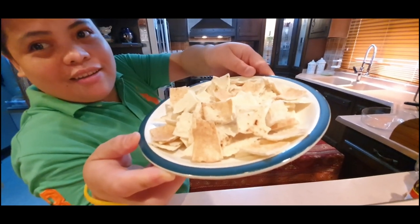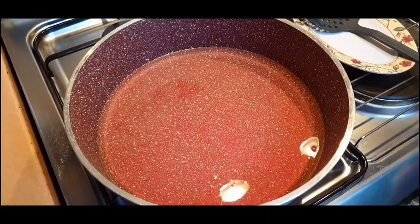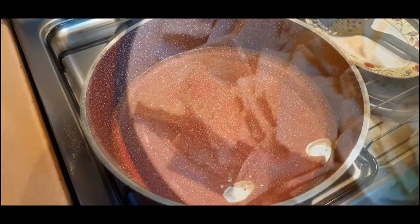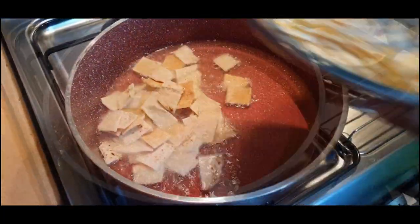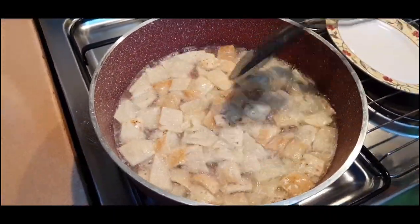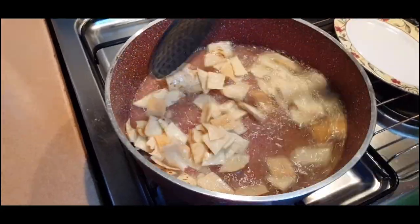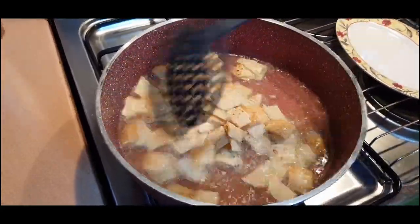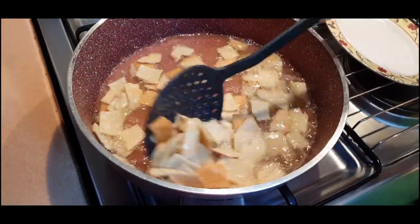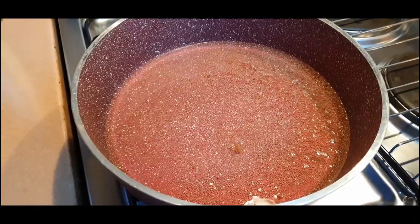What is it in Arabic? Cubos. Now we will start frying the cubes, or cubos. Fry until golden brown. Now we will fry the eggplant.